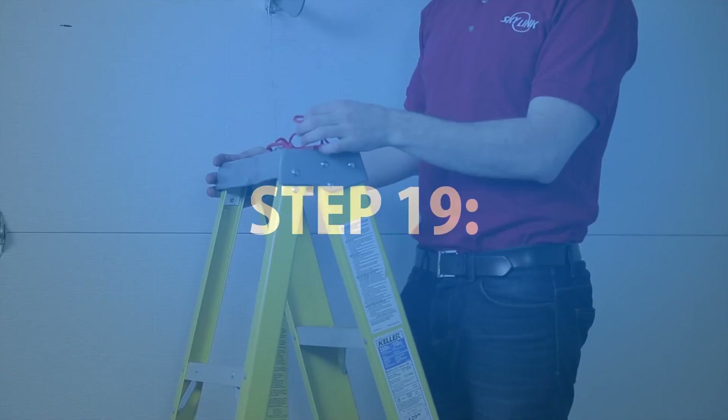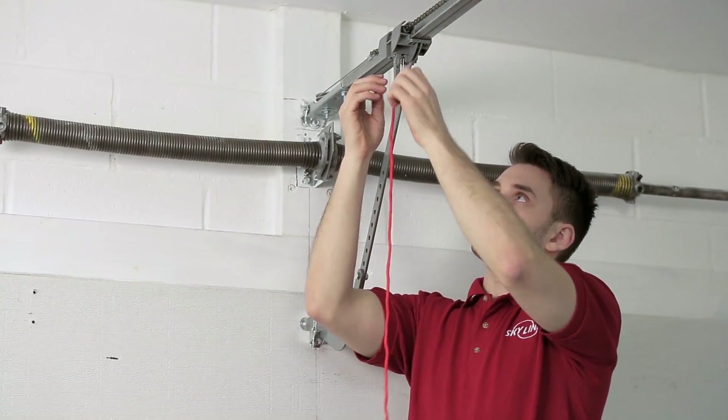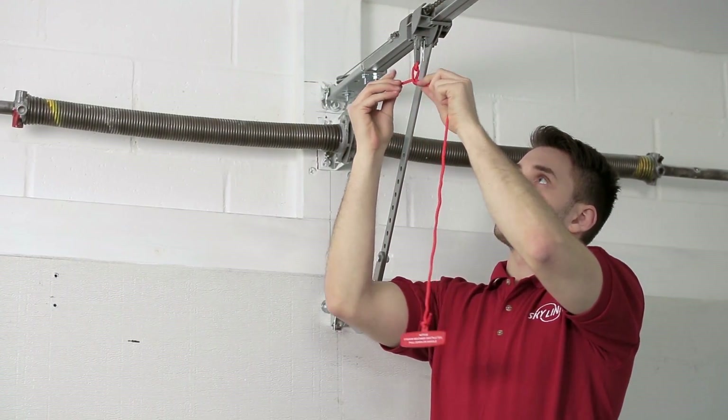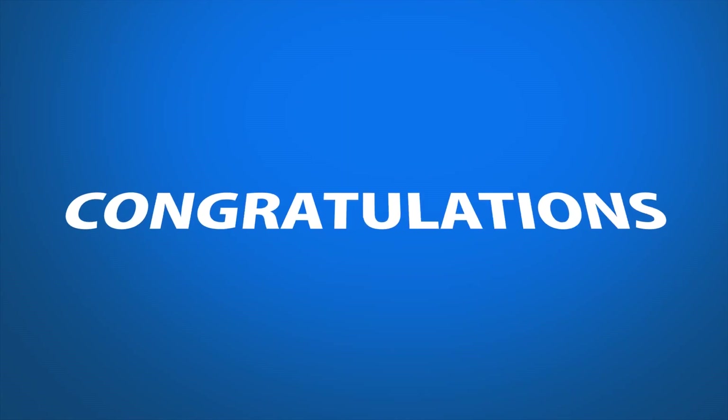Step 19. Attach the emergency release rope and handle by threading the rope through the hole in the trolley release handle and tie an overhand knot. Congratulations! You've installed your garage door opener.